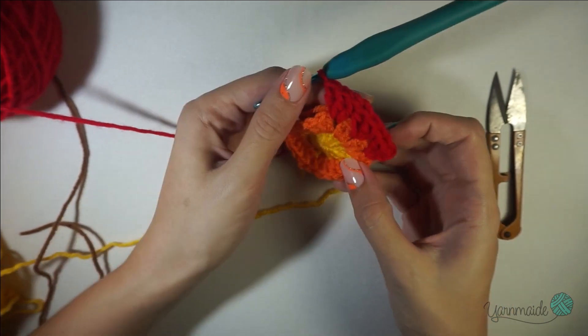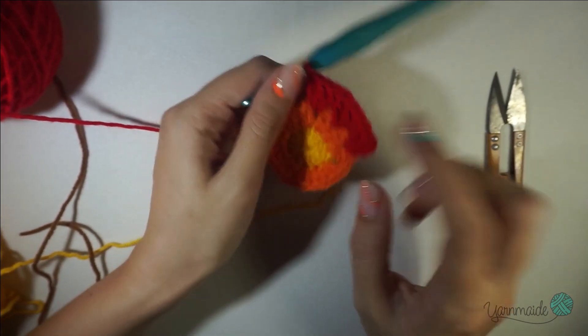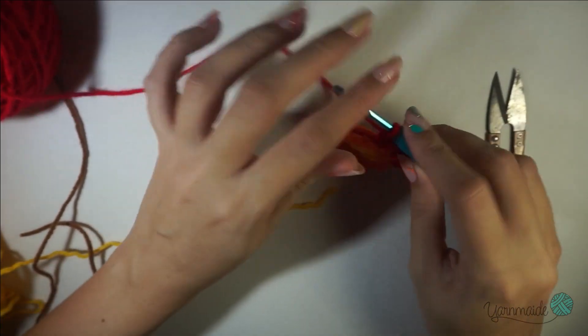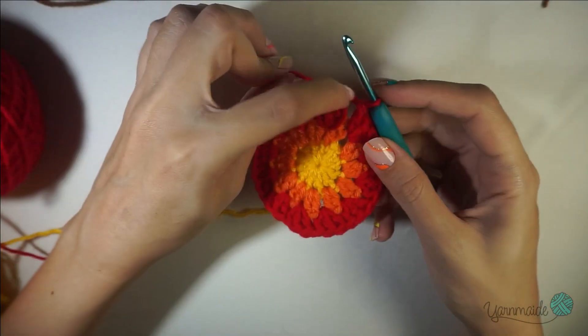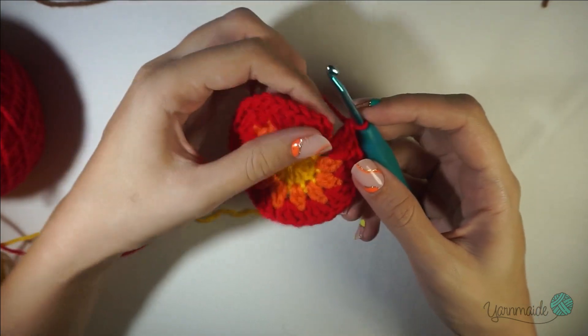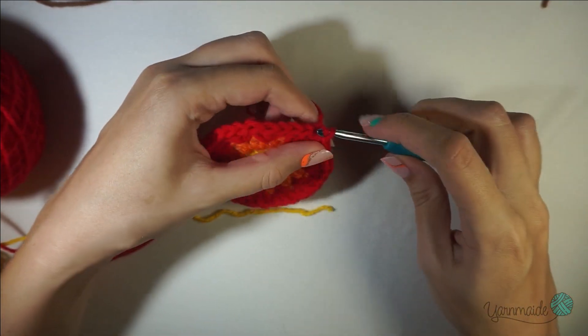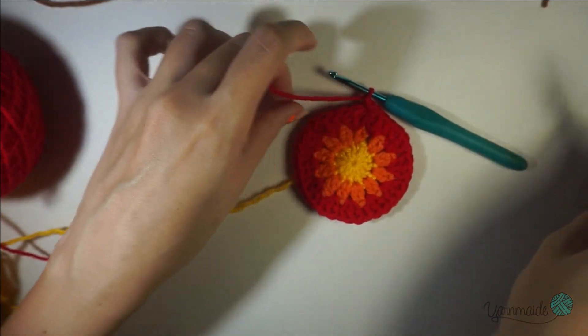Keep doing three double crochets per space — in between the two double crochets from the previous round — until you get back to the beginning. This round is finished and you're gonna end up with 36 double crochets. Again, slip stitch on that last chain, chain one, and cut off your yarn.